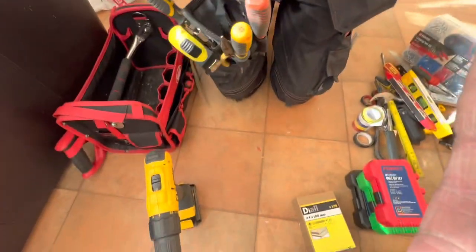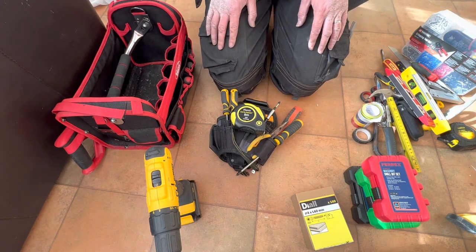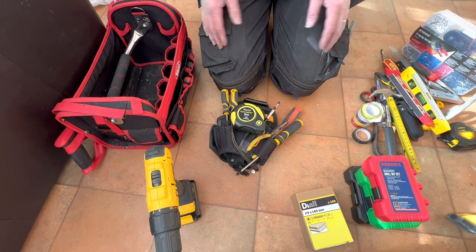And that is everything for this week — a nice little quick video for you today. I will see you next week for whatever I get up to; I haven't quite decided yet. But if you want to find out, it would be brilliant if you could hit the subscribe button, and don't forget to ring the little bell so you get notifications when the next video gets released. See you next week!